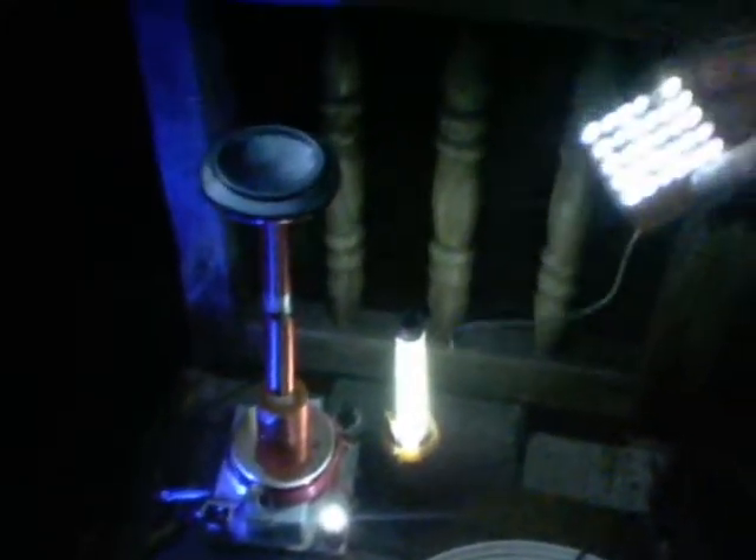That's probably a better angle. They're just all around kind of thing, and they get really very, very bright.